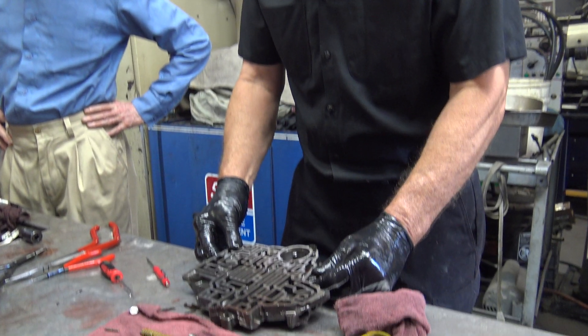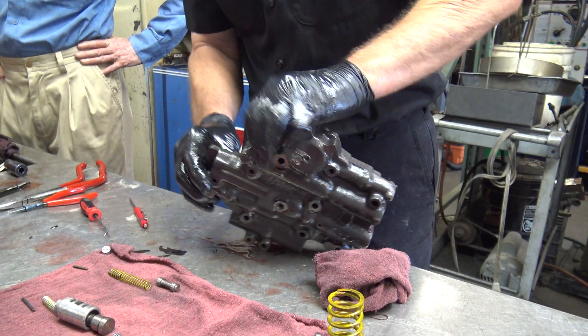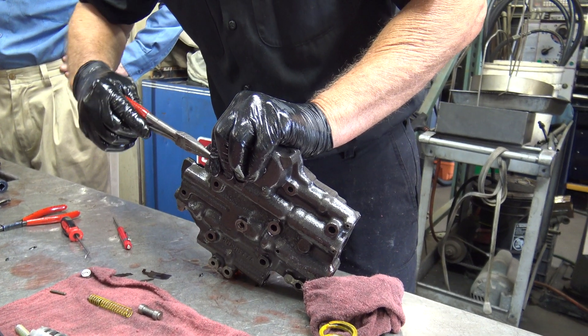So we've got another one here. This is the hardest one, if I remember right. This one comes out the bottom, as you can see.